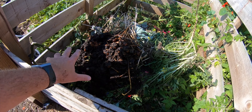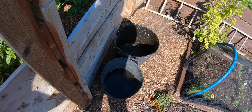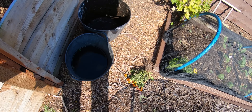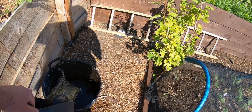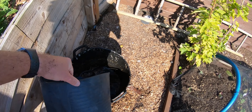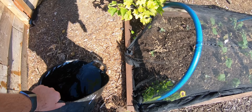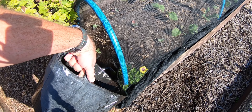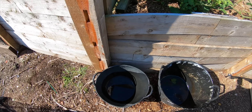It smells exactly like cow slurry from a farm. So there's that bucket there, and I've got some more water here. I'll just give that a bit of a rinse. Oh, what a stink!